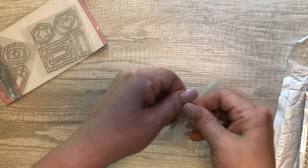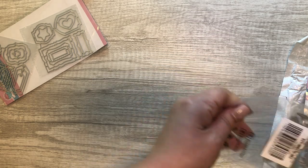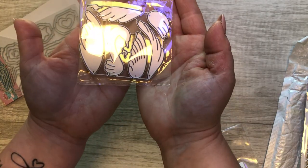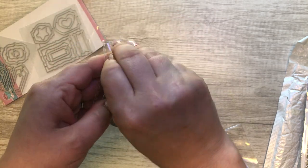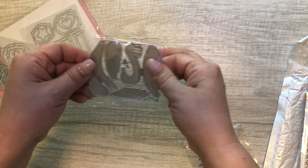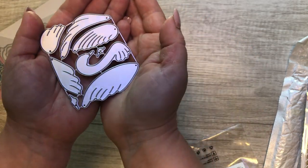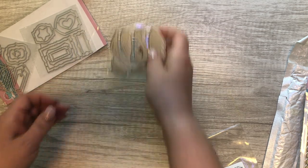The next thing I got was this swan — you all know how obsessed I am with swans! It comes with a lot of cute layering pieces. You can layer up the wings. Cute, right? I'm really excited to use that.